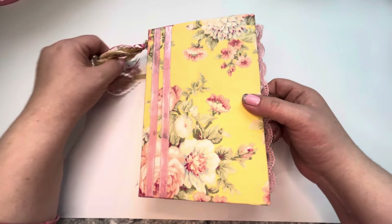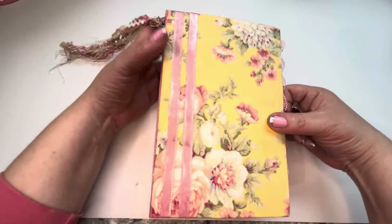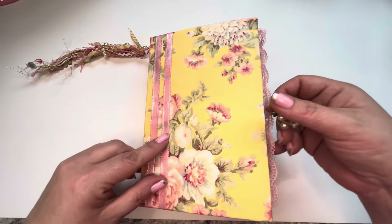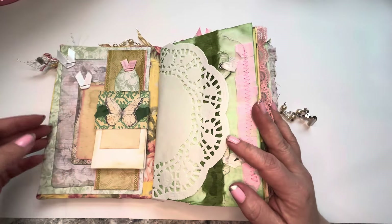As always, we have our removable tassel on the side. I'm thinking about mixing things up a little bit, but I'll show you those in future videos. All right, here's our first page.